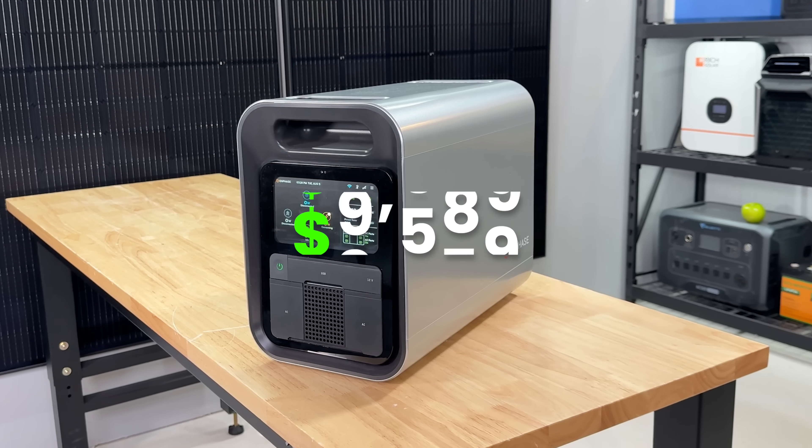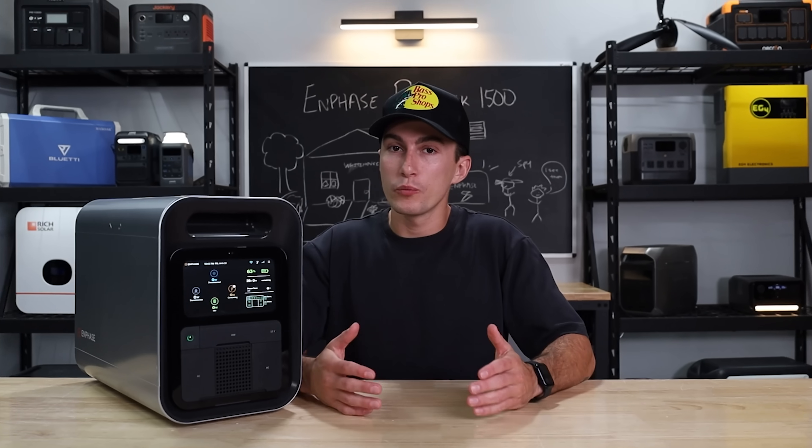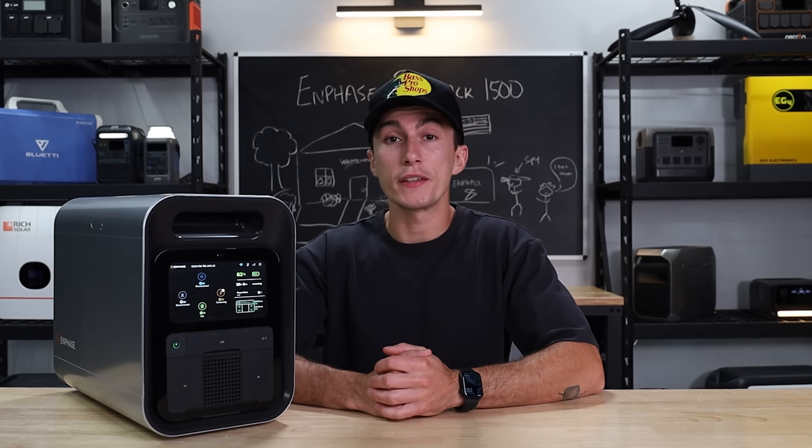When it comes to the price at the time of filming this video, it is about $1,399 on sale, which is mildly expensive for what you're getting.